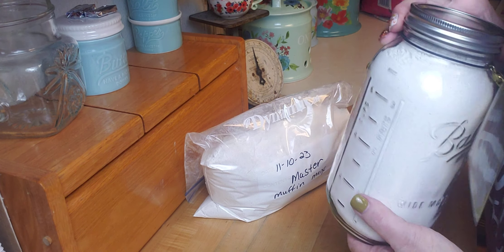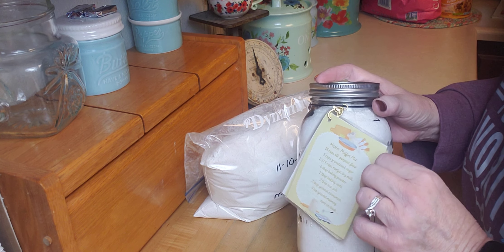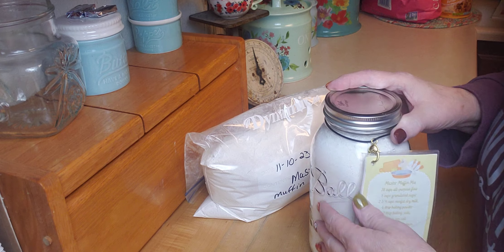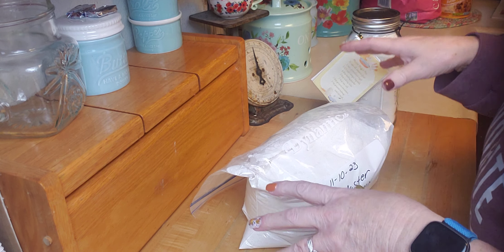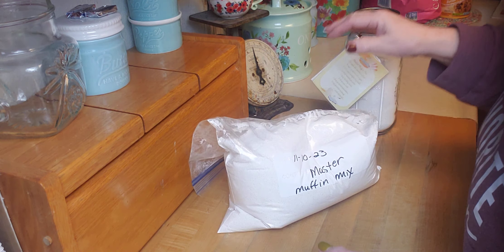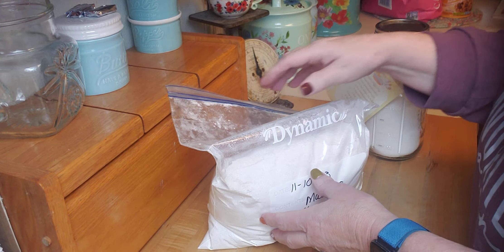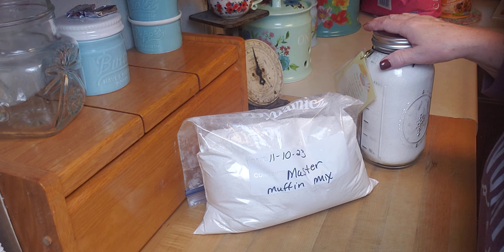I finished! Here is my jar of master muffin mix, and I'm going to have all my little recipes right there. This is actually a cool thing to give someone as a housewarming or wedding gift — I like to give traditional kind of gifts. I have this that will go in the freezer, so I'll be able to make five sets of 24 muffins, or 10 dozen muffins, trying all kinds of different variations. That's the master muffin mix, and it's in the print off linked in the description. Hope you give it a try — let me know what kind of muffins you make. Thanks for watching and I'll see you in my next video.